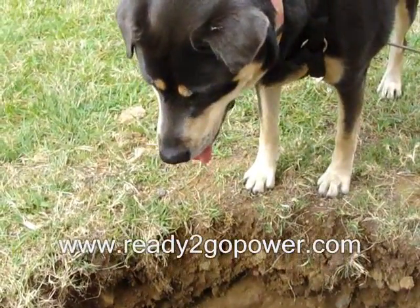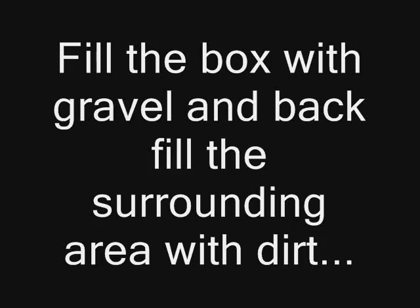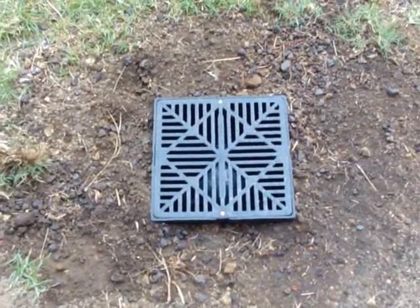There's the inspector again. How's it look, girl? Got a tail wag — approved.